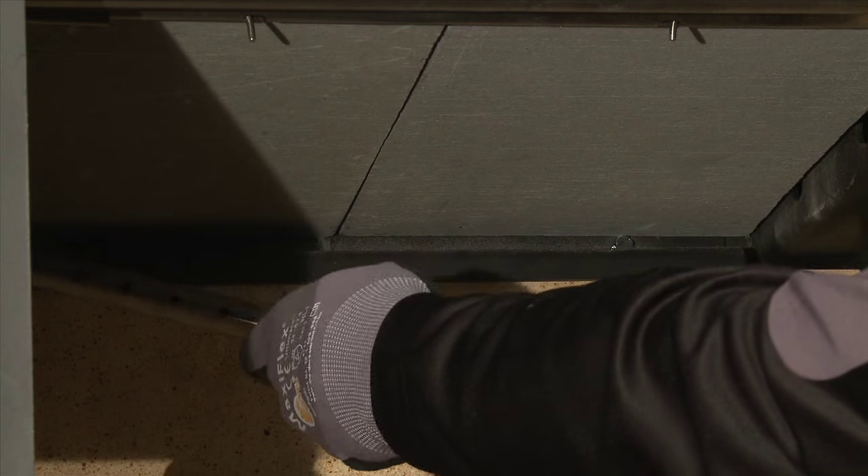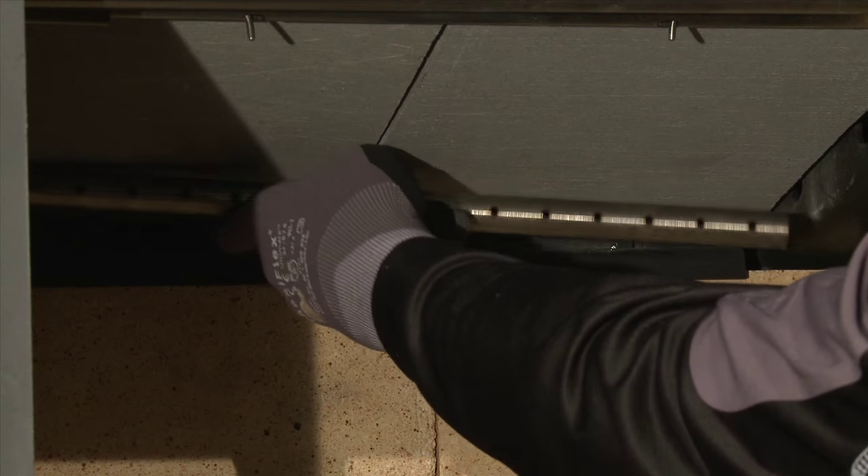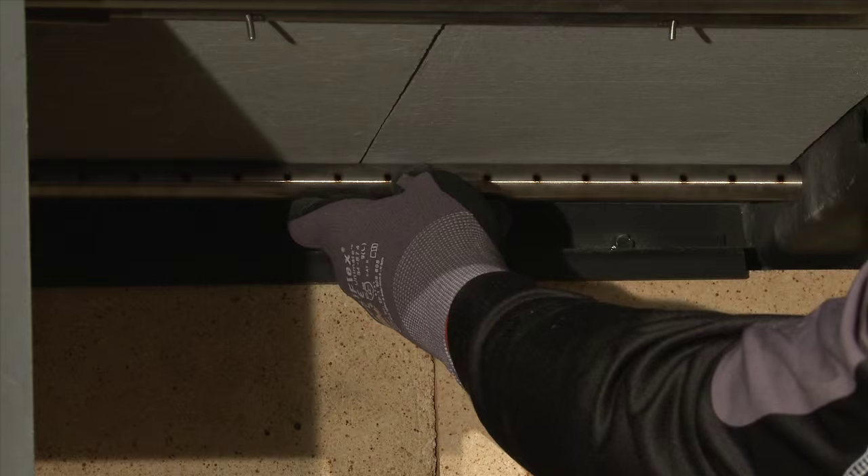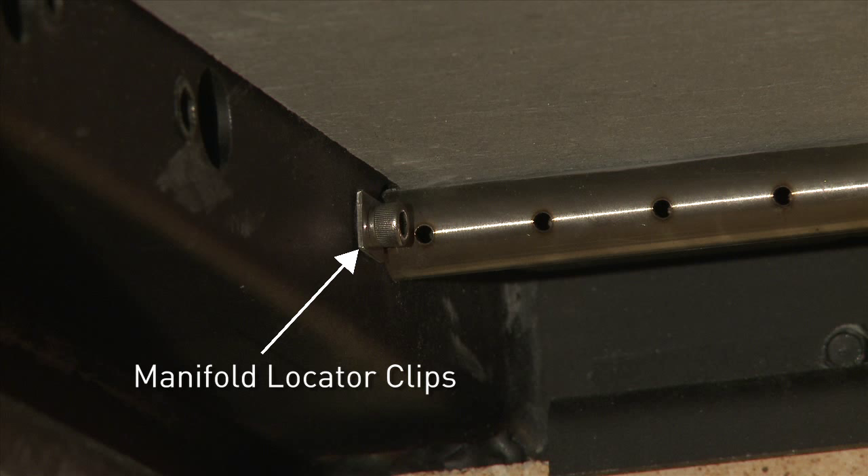Once in place, replace all of the remaining tubes and remember to install the manifold locator clips with each tube. These clips must be parallel with the manifold.